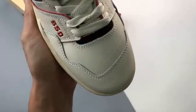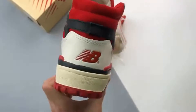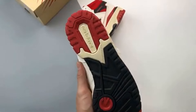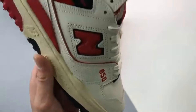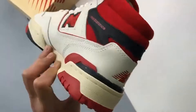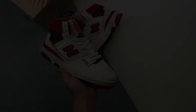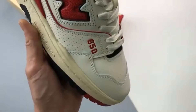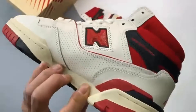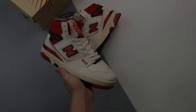Though he's now at the head of New Balance's Made in USA line, work doesn't stop there for Teddy Santis. For his next trick, the designer returns to where it all started, with another collab under his Aimee Leon D'Or imprint on the way, following a similar formula to the duo's previous release: the Aimee Leon D'Or x New Balance 650R.